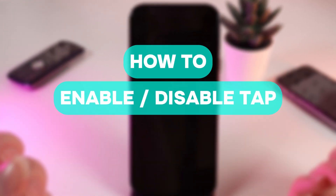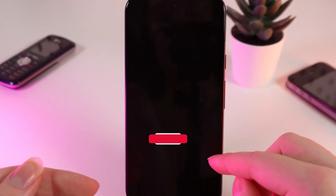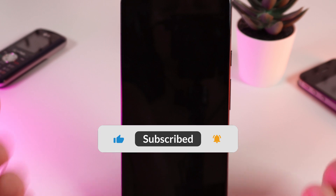Hello guys, and in today's video I will show you how to enable or disable the function tap to wake up on your Google Pixel 8a. Let's get started, but firstly don't forget to follow to see more useful content.